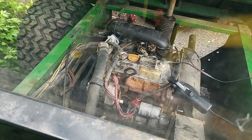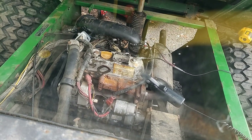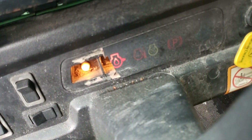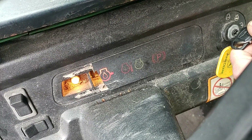We're working on a six by four diesel gator with a little Yanmar three-cylinder diesel in it, complaint of rough running. Let's key on - no glow plug indicator, but it is a little warm.